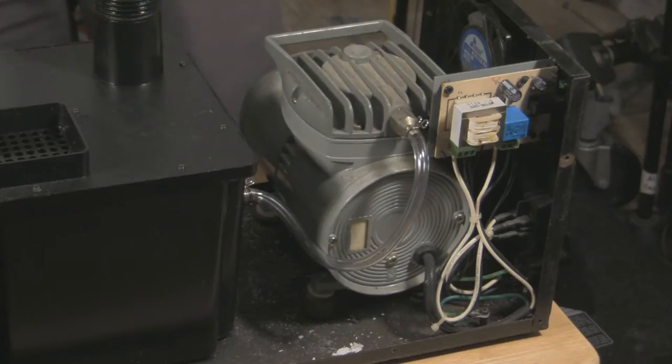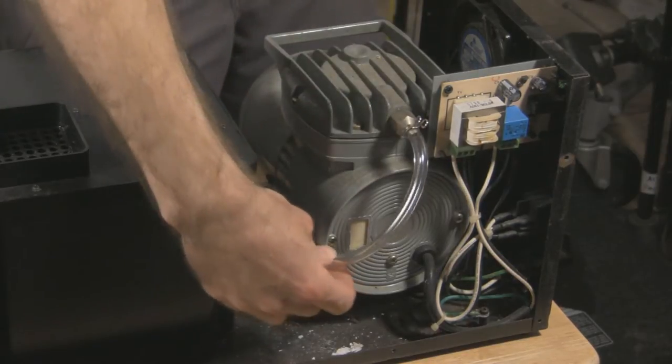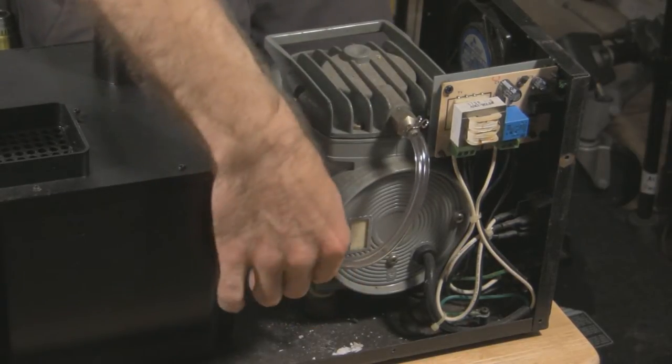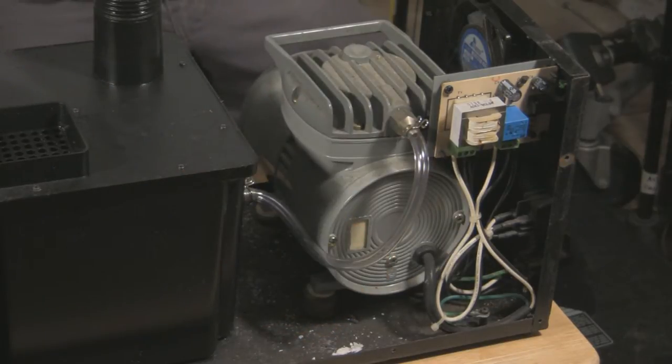I've already done a little bit of maintenance on this unit. What I've done is replaced the air tube with this clear quarter-inch inner diameter air tube from Home Depot. The original tube had disintegrated. That still didn't fix my problem — I was still getting a very small amount of haze from the unit, so I had to dig deeper.